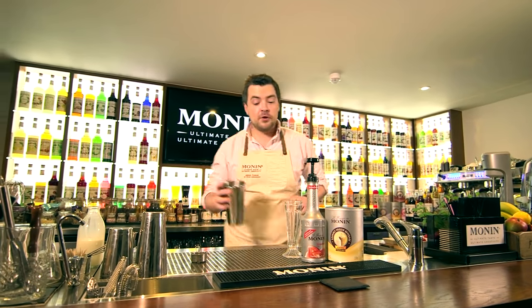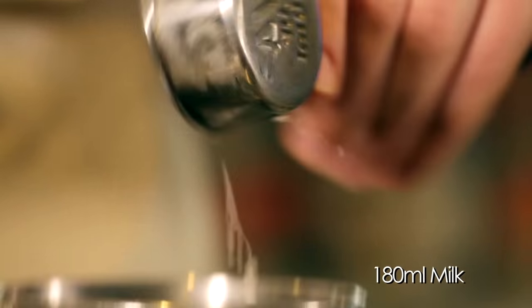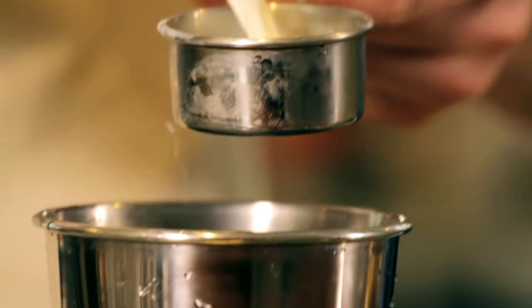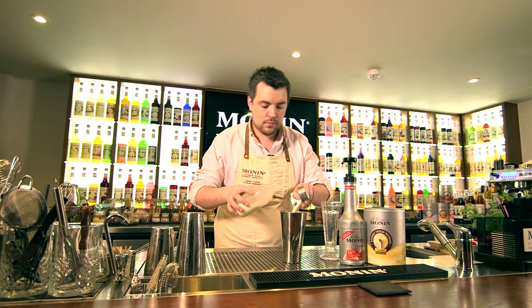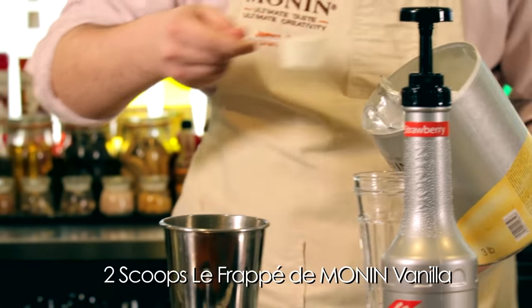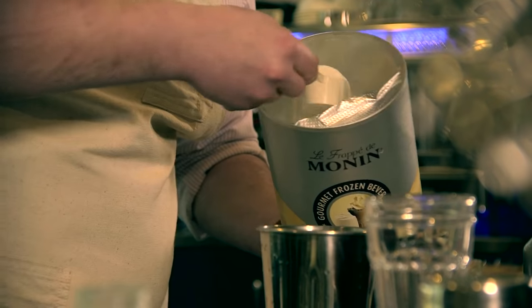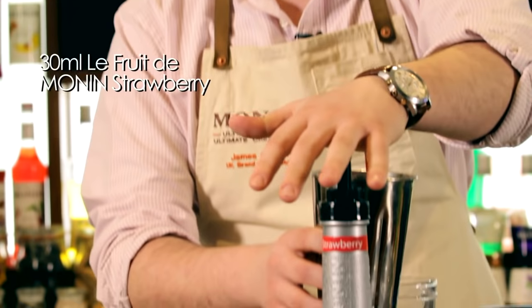Starting off using our spindle mixer tin, we take 180ml of milk, two scoops of our frappe powder as we're making a 16 ounce drink here, and two pumps of our strawberry puree.